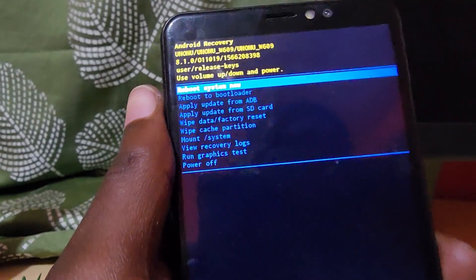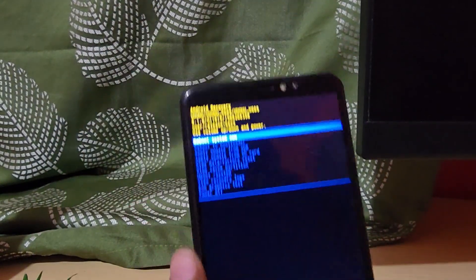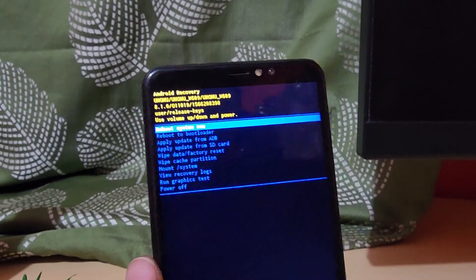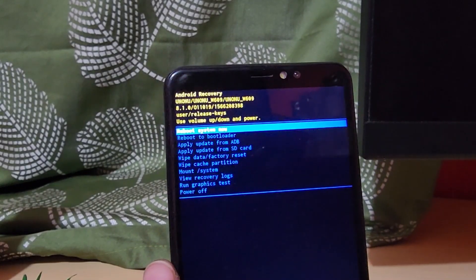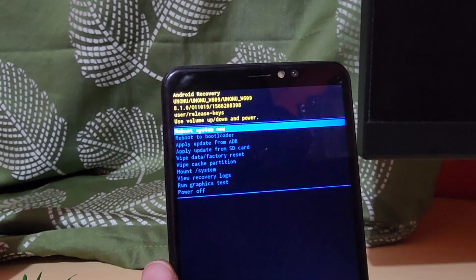We are now in Android Recovery. This should be familiar to most people. You're going to look for Wipe Data and Factory Reset, which is the option shown here on the Yunanu. That would be the fifth option, roughly in the middle. We're going to move through the options on screen and select Wipe Data and Factory Reset.